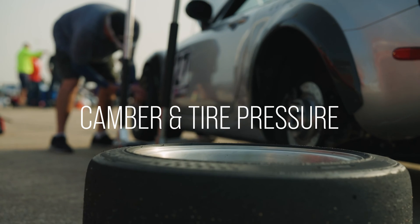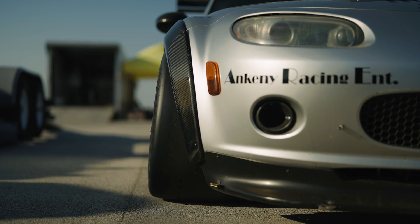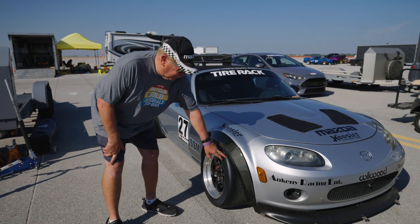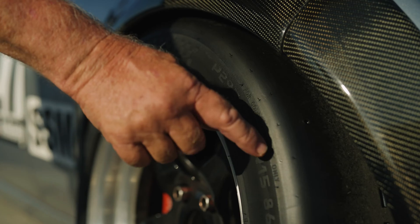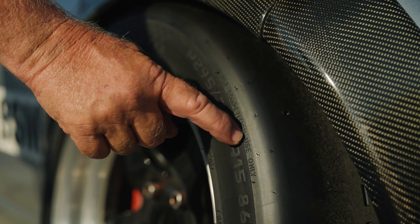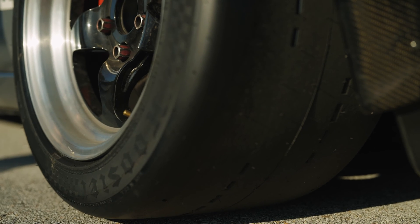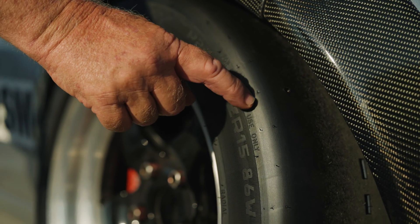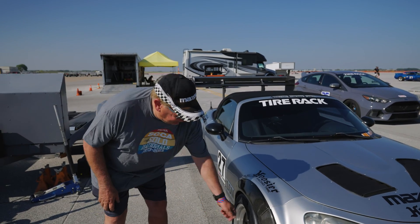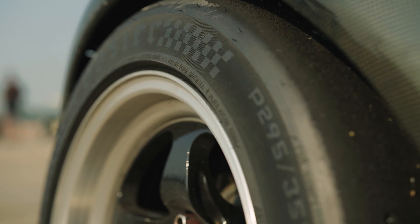On all the cars that are stock now you want to pretty much maximize the front camber that you can get. This helps the car turn and keeps you from ruining the outside of the tire. As you can see on this tire, this tire has about five miles driven on the street. The tire pressure wasn't maximized but you can see on the inside it's all chafed away and clean, which is what I wanted, but the outside hasn't even really been touched.